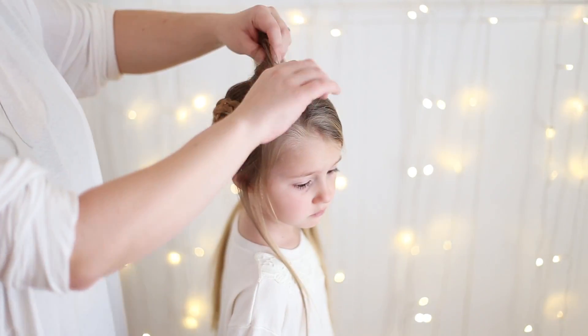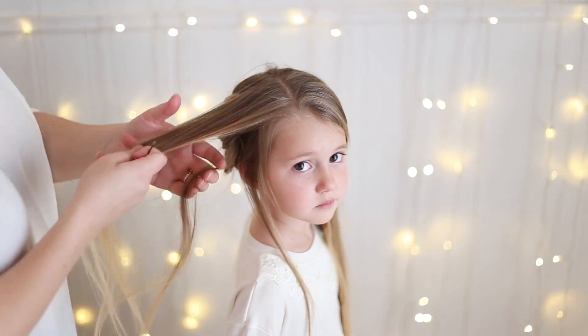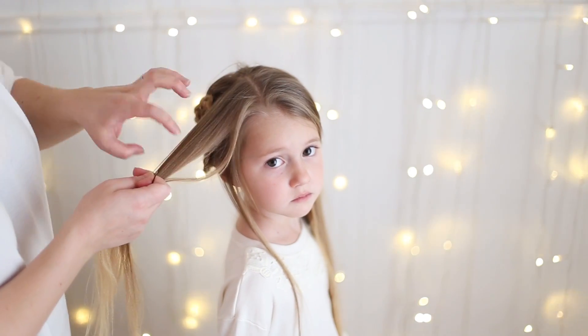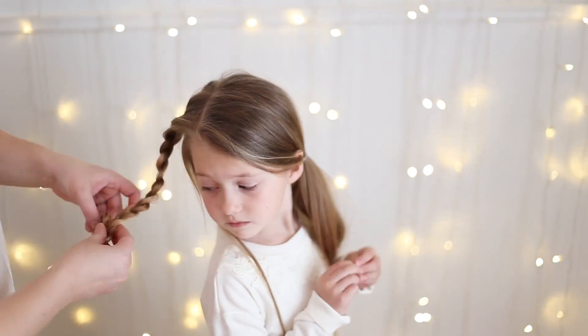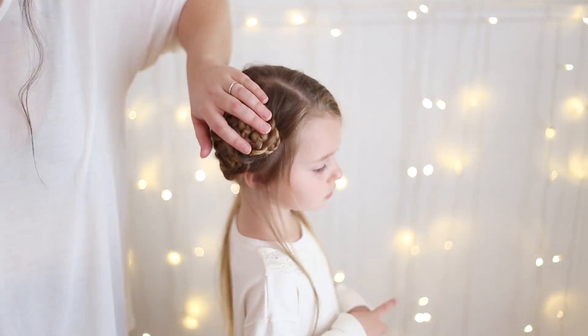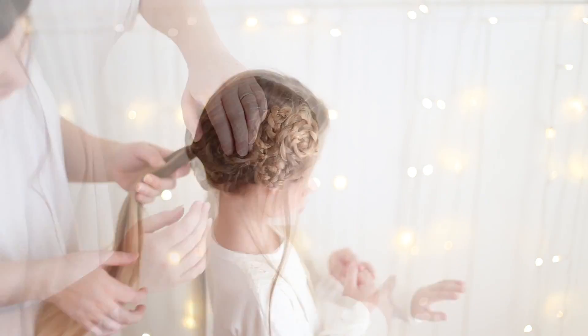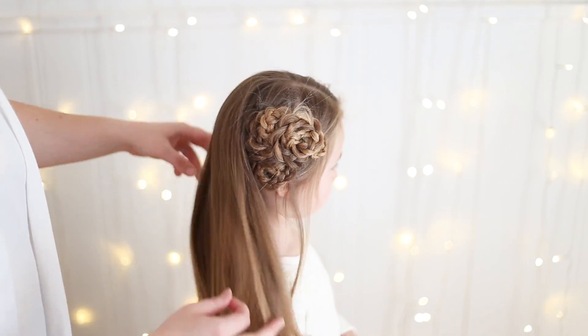Now you're going to do one more flower and you're going to want it to sit right here. So I'm going to pancake out this edge because I want the flower to roll this way. Okay, now that I'm finished with three flowers I'm just going to take the rest of the hair down.